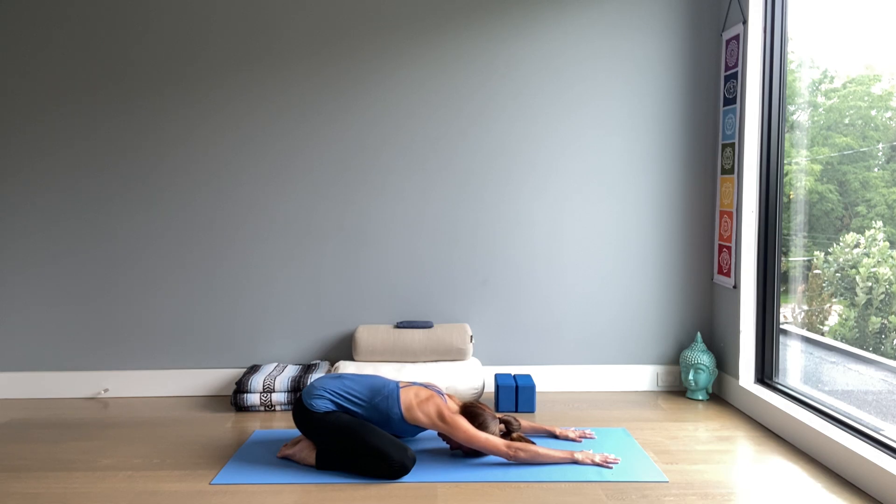Here in child's pose — Balasana, that's the Sanskrit name. Let there be a nice stretch for the muscles in the back, a lengthening sensation. The elbows can be straight, the fingers are spread wide, so the hands and arms are very active. The shoulders are relaxed.